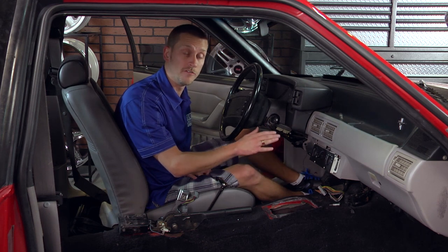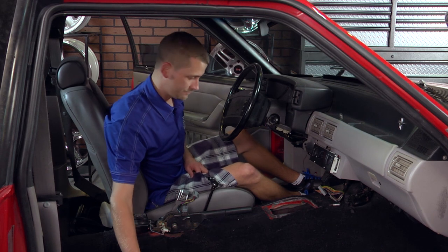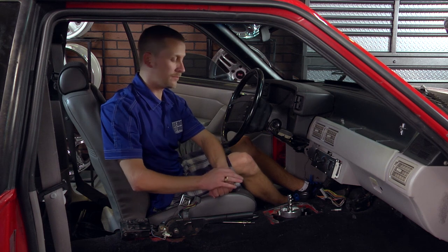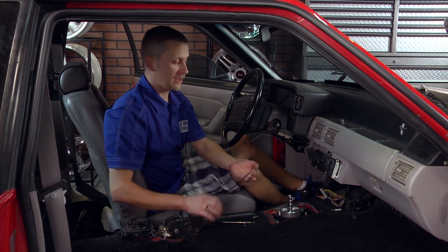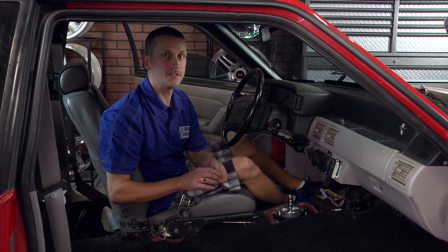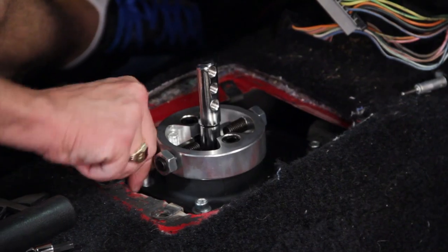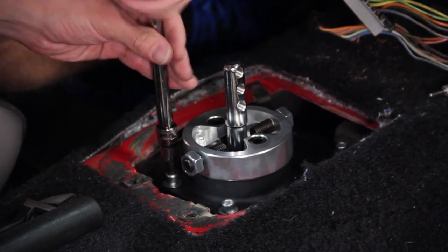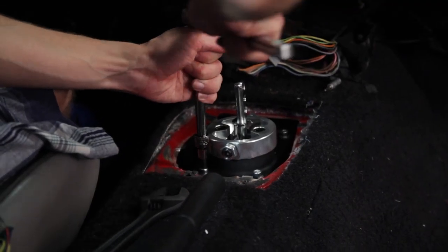Apply a fresh bead of Permatex Ultra Black or something similar, and then you can bolt your new shifter into place. Now that we've got the new bead of silicone laid into place, we went in and threw the economy shifter down and tightened up the first three bolts. The economy shifter comes with new allen head hardware and washers to attach it to the transmission — it takes a six millimeter allen head. Run the last one down and double check the pattern — caddy corner.